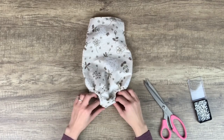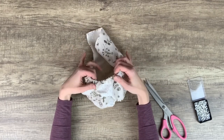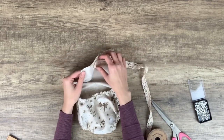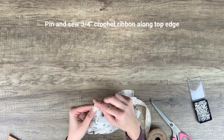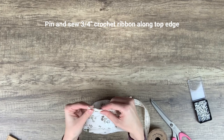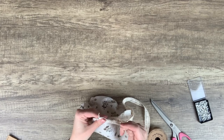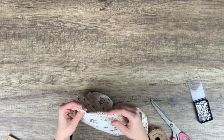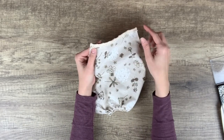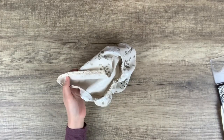Here's the romper after the completed back seam — you can see how it stretches nicely at the top of the bum and the leg holes. Now turning to the front of the romper, I will be adding this three-quarter inch crochet ribbon along the top edge just to add a bit of detail. You can get creative and add any trim you'd like. I'm folding the ribbon over both sides of the edge and then pinning it in place, then sewing the ribbon to the romper — just sew about three-eighths of an inch away from the top edge to secure the ribbon in place.